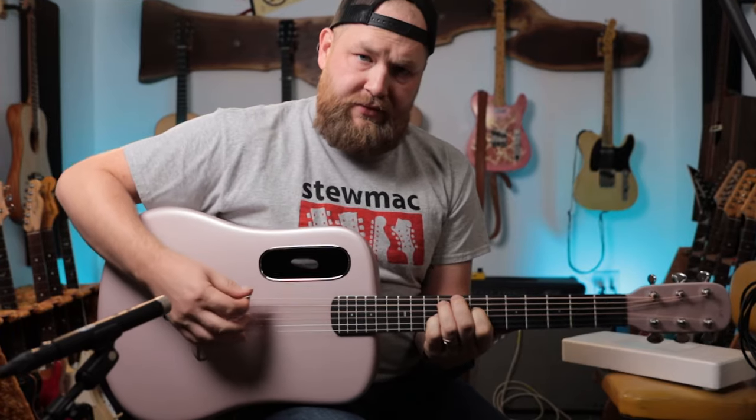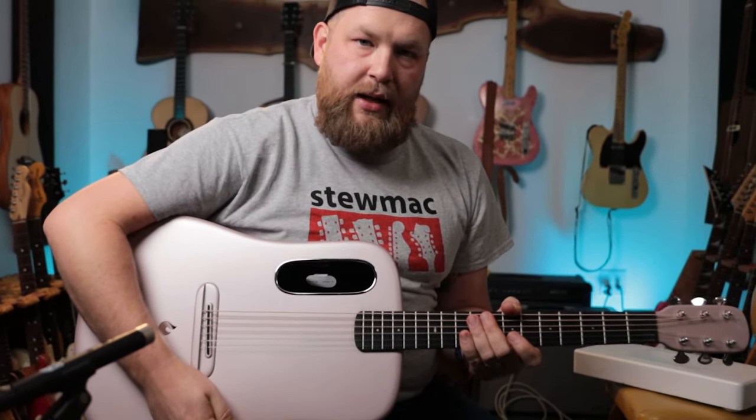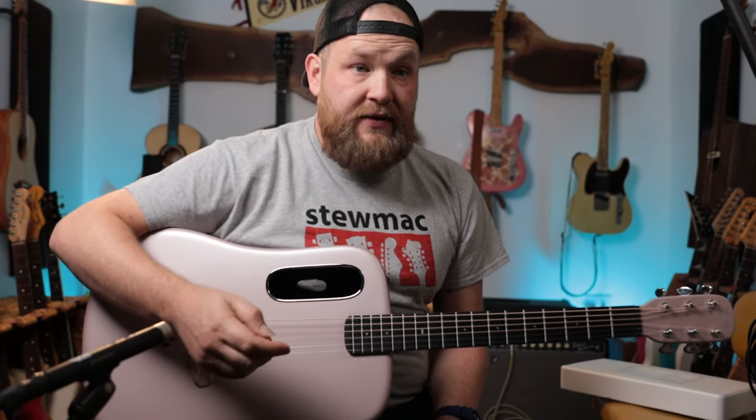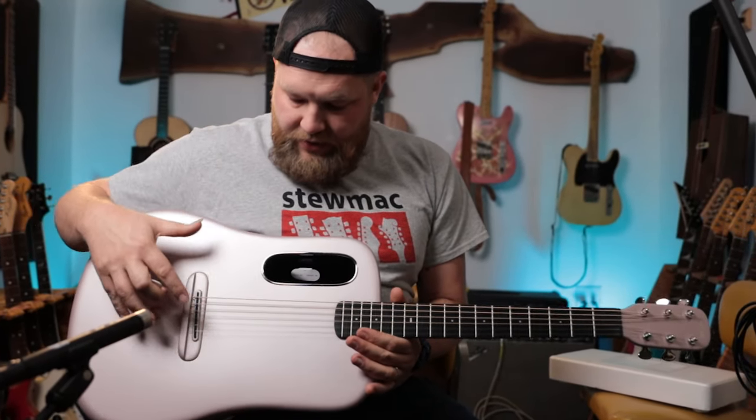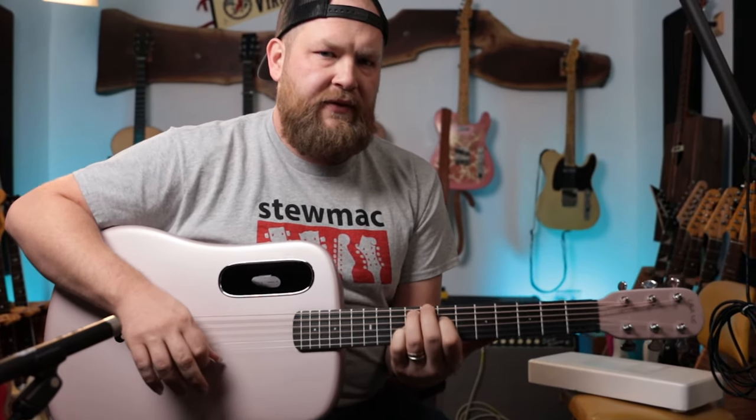It sounds good. It's wild. I can feel the entire top vibrating, which — lots of acoustic guitar tops vibrate — but I feel this more than a normal guitar. I don't know, it's hard to tell if I'm in my head on this.